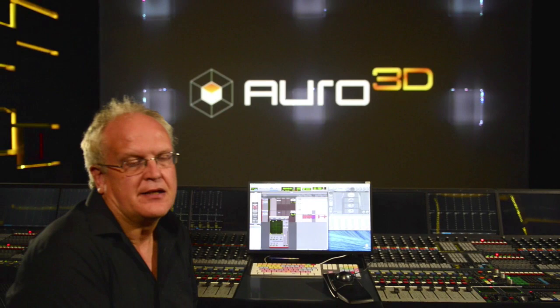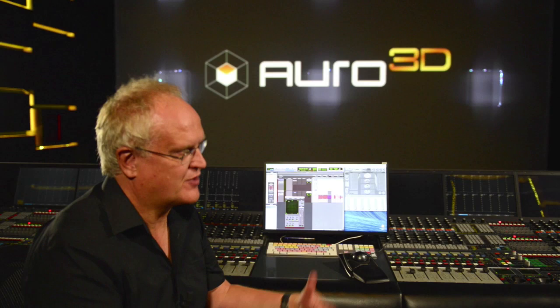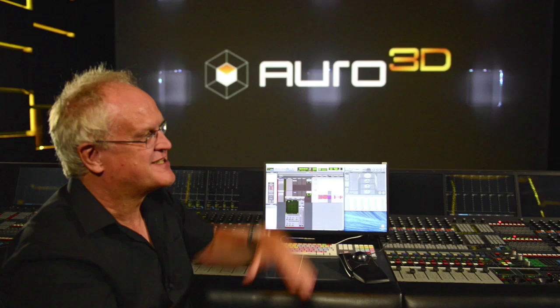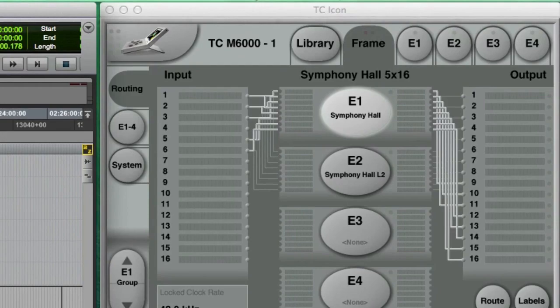We've looked at how the DFC is enabled to manage the mix. Compressors and EQ don't really matter how many channels you've got, but reverb is going to be better if it's somehow tied together with both layers. The first one we're going to look at is the TC M6000, which has had some work done to produce a 3D reverb.